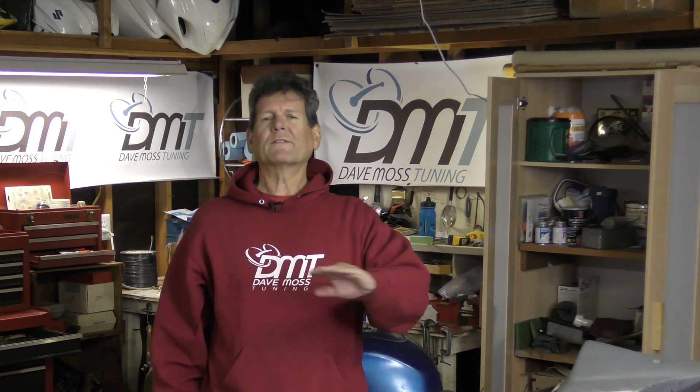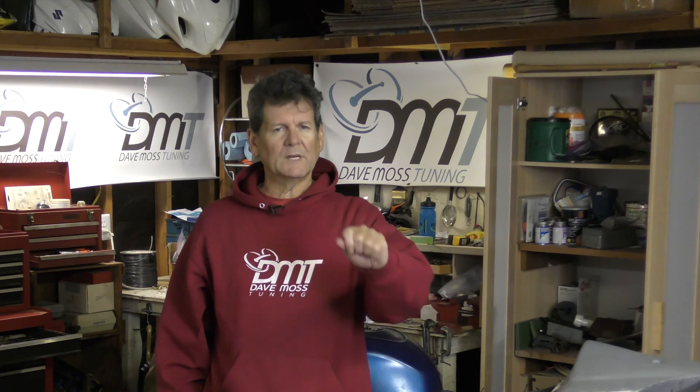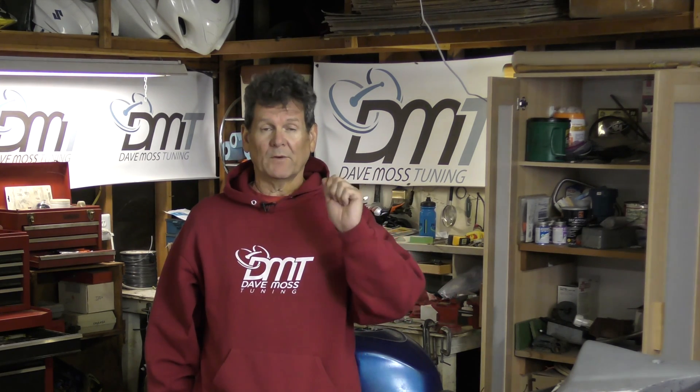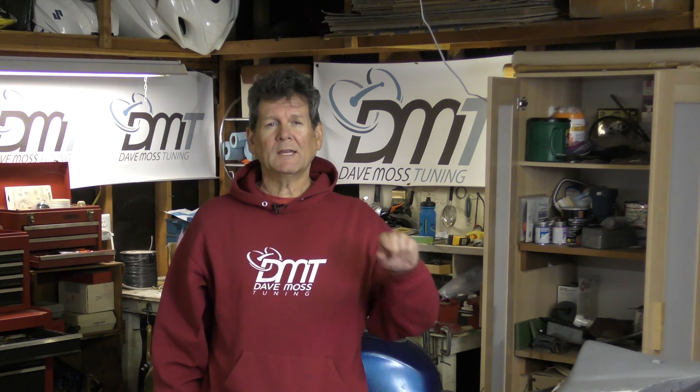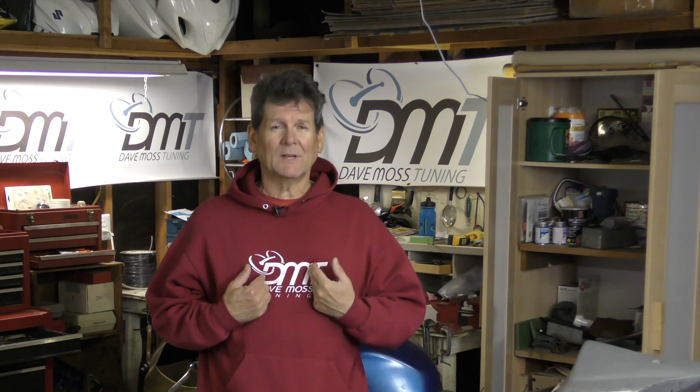Don't be deterred from doing your own fork oil change. This should not frighten you in any way, shape, or form. We have videos about that, both freemium and premium, so watch those to your heart's content. You can do it — even I have done it successfully.